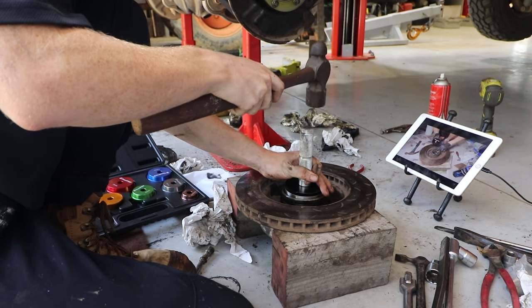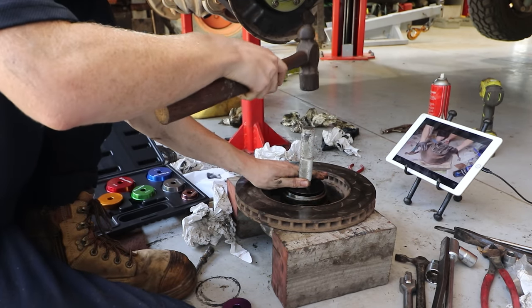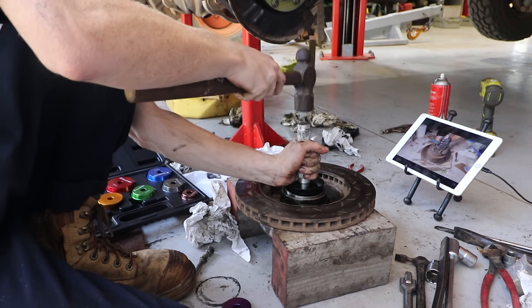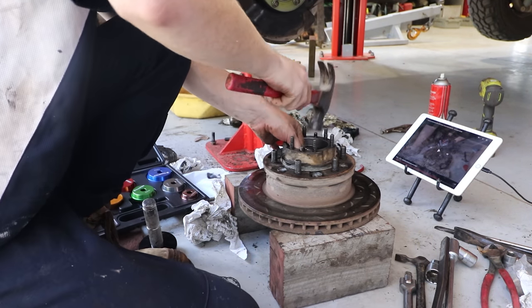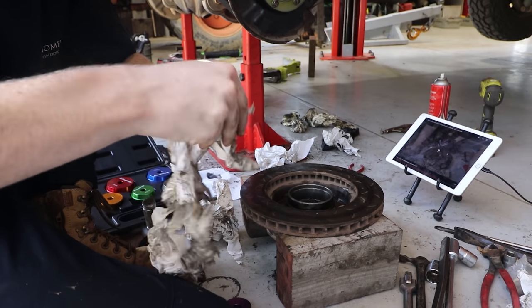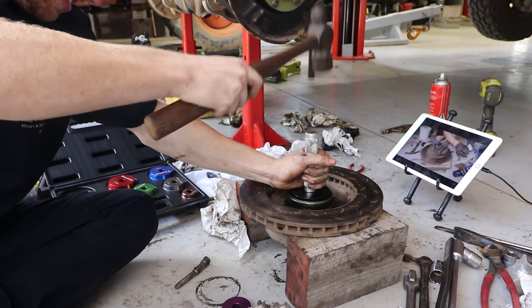It took a long time to get the first side done. I spent ages just trying to get races in straight - I kept hitting them in on angles, had to stop, take it out, redo it. It's a massive learning curve doing it all for the first time. But once you know it, once you learn it, you can do it. Getting your head around how to do it properly takes a little bit, but it is rewarding once it all goes in straight and seems to click and work together.